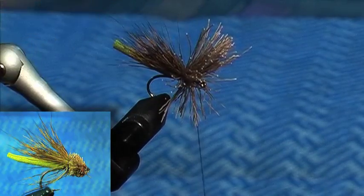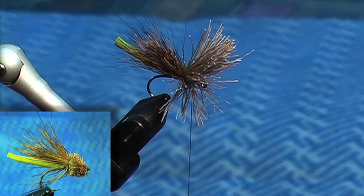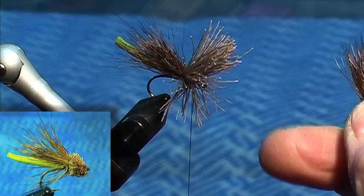Pack that in, because I'm going to put another lot on. For the front lot, probably not quite as big a bunch, and because I need to trim this front piece that's sticking up, I don't want those wing-type hairs in it, so I'm going to cut those off.